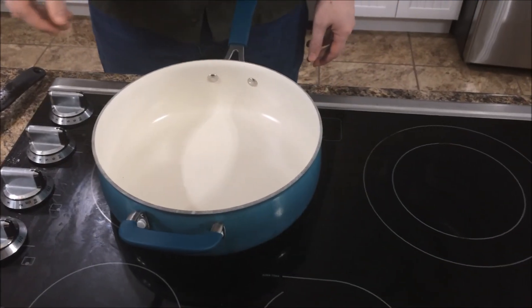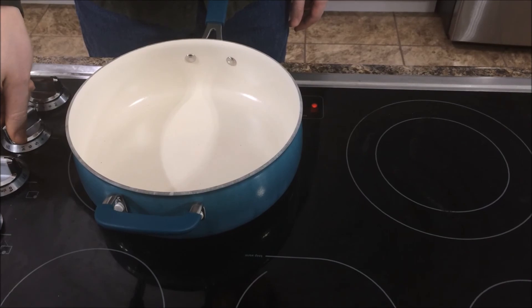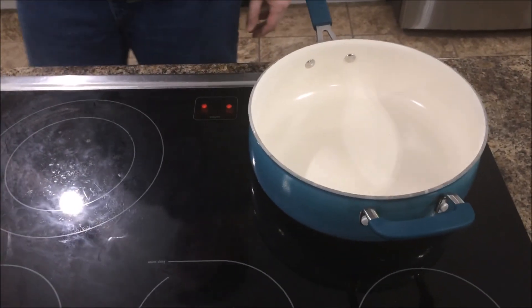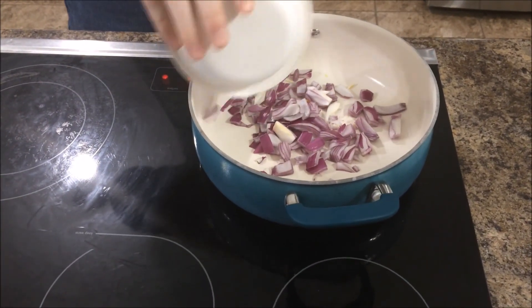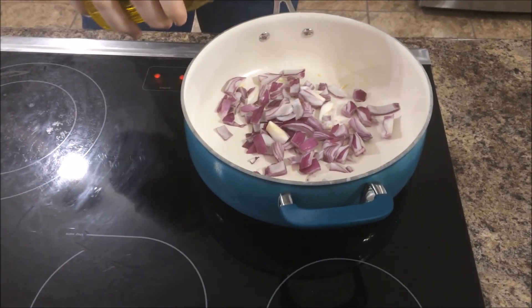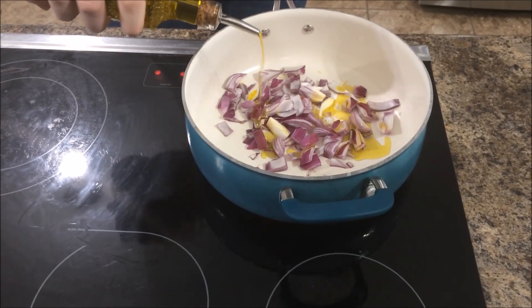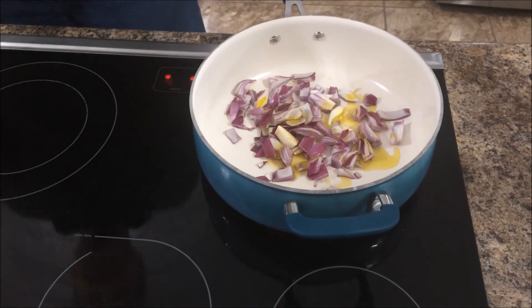Now we need to caramelize the onions. Let's turn on the heat — whoops, I turned on the wrong one. Throw our onions in there and we need to add some olive oil. All right, maybe a little bit much.